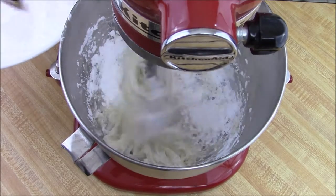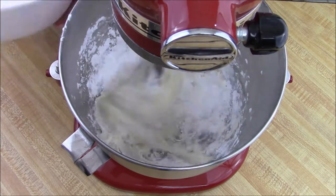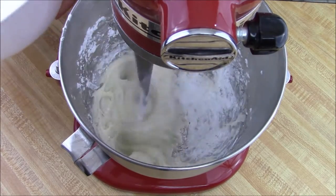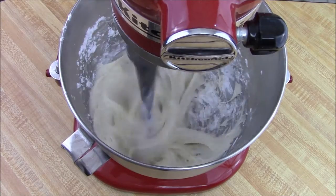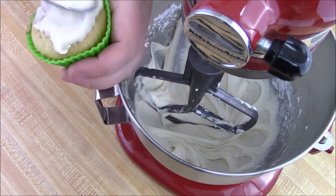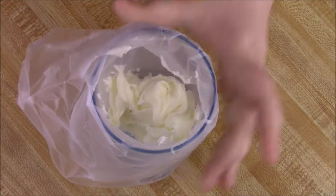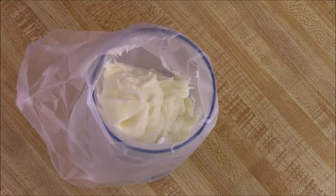And that is pretty much it — it's simple. I tried doing a buttercream with the eggnog, but honestly this is much better with the cream cheese; it just really helps it shine more. Here's my little tip on filling frosting bags — just go to town with it.